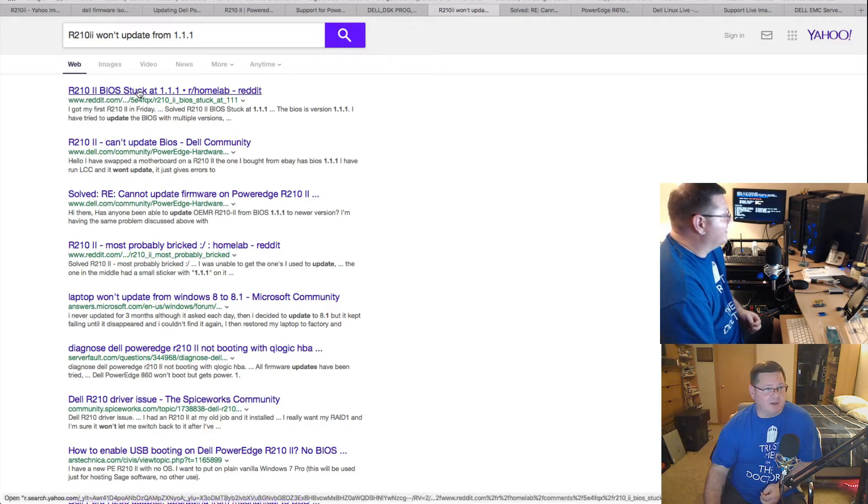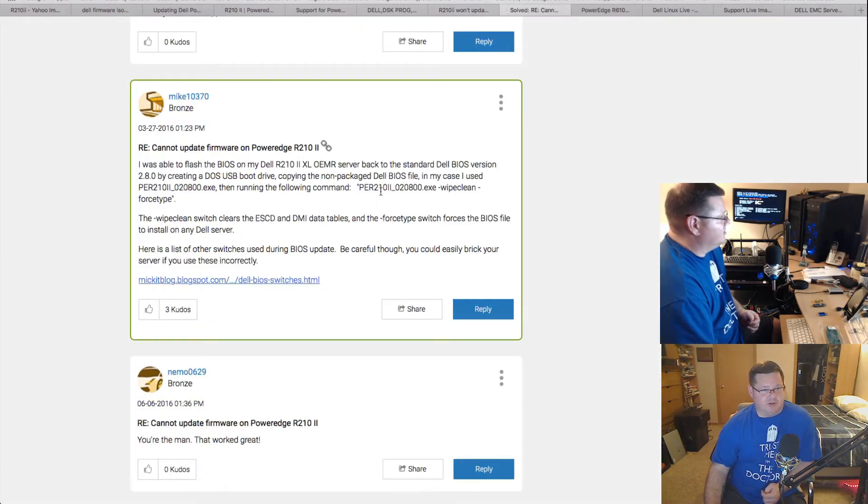I searched 'won't update from 1.1.1' and found a forum post marked as solved. The guy said you can use the BIOS file but you need to add a couple of switches to the end of the command: `-wipeclean` and `-forcetype`. You add those when you run the BIOS update and it forces it to use that file. That worked — it went through the process, you could actually see it writing the firmware on-screen in DOS.